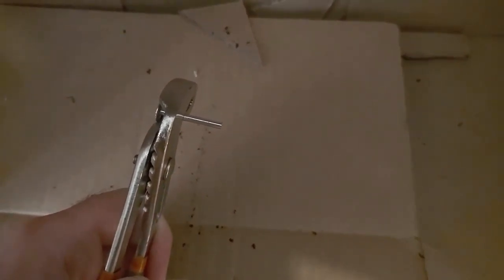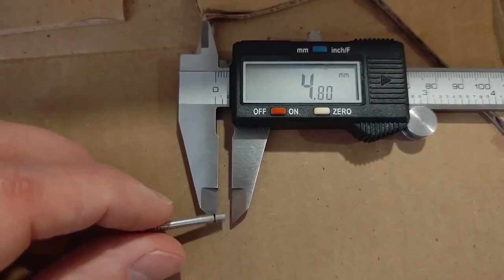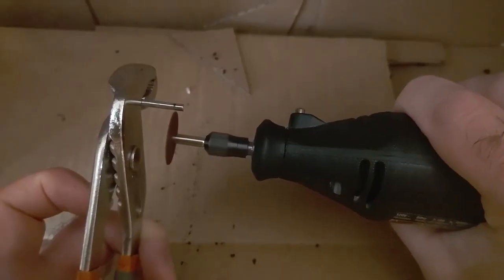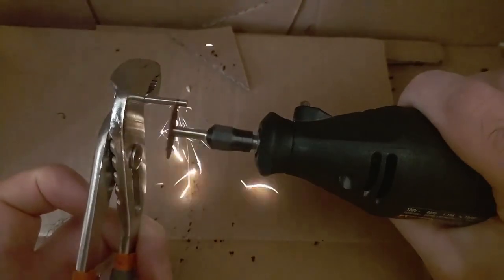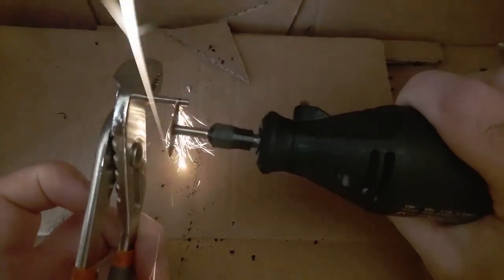Now we're going to take our calipers and measure out the thickness of that door. I've taken a Sharpie and marked all the way around — 4.8 millimeters. Back to the fireproof cardboard box. We're going to cut this off right where my marking is.